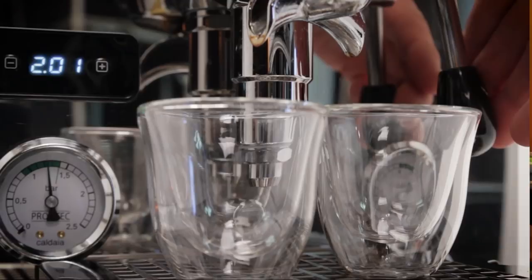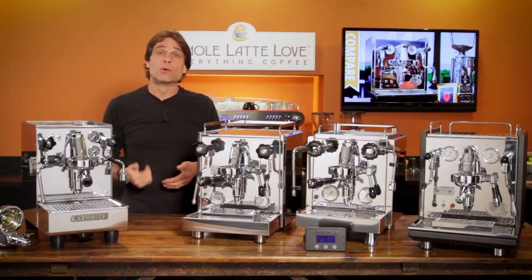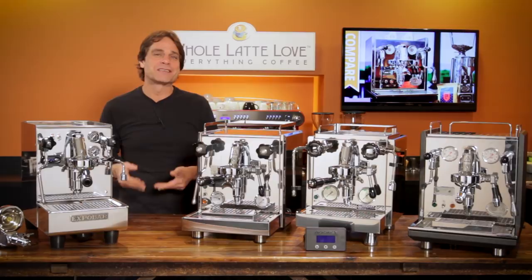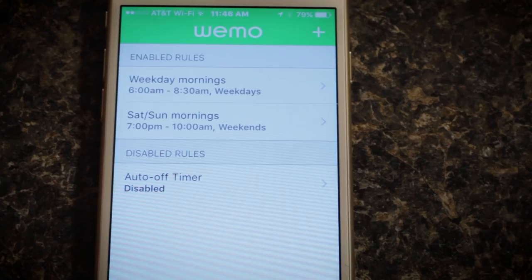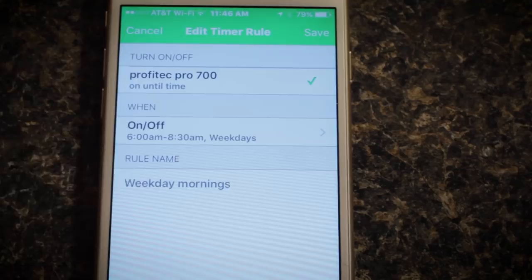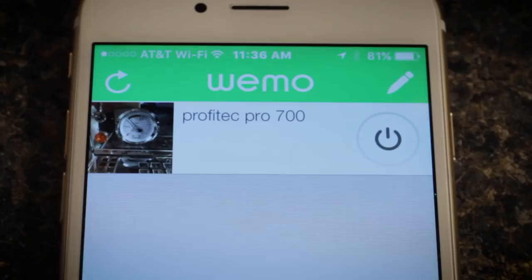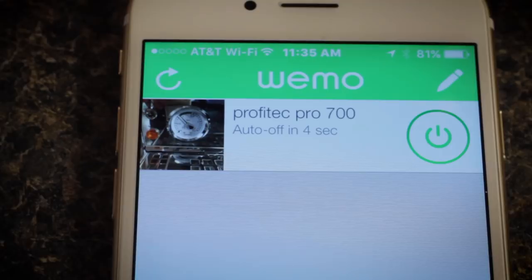Day-to-day, plumbed-in dual-boiler machines are the easiest machines to use. I promised to tell you about two pieces of technology that make them even easier. First is a Wi-Fi timer switch — these can be programmed so your machine turns on and off on a schedule, so it's all heated up and ready to go when you are. You can turn it on and off from anywhere, pretty much any time. There are many types available for around $30 — just make sure it's rated to handle the power load of your machine.